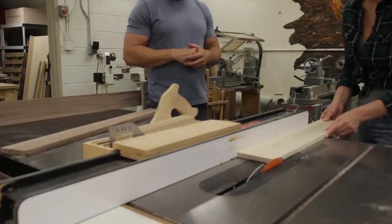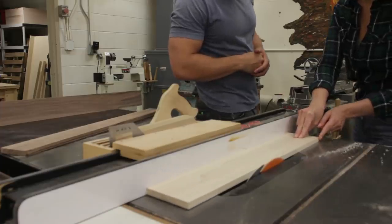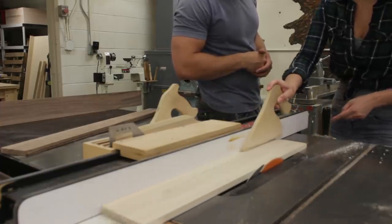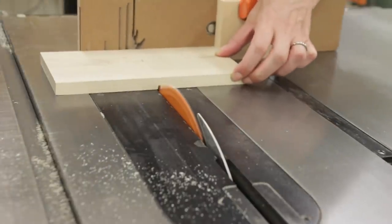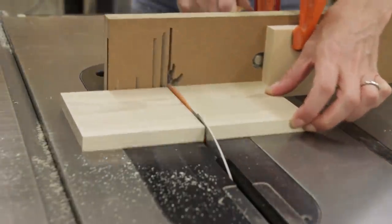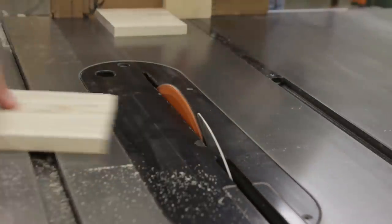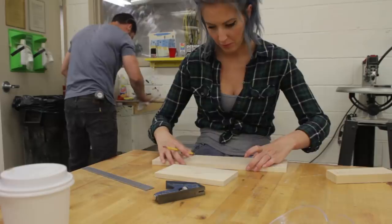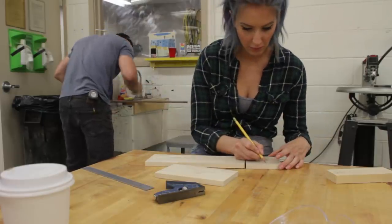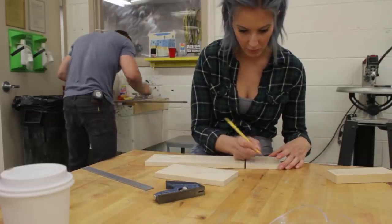I have to admit, I definitely developed a bad case of table saw envy. Eric started working on his own dovetail box, so it was time for Sam and I to leave the nest a little bit and start on our own.